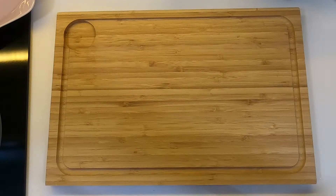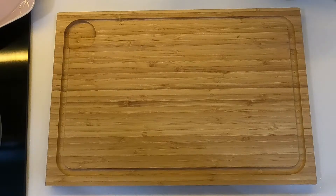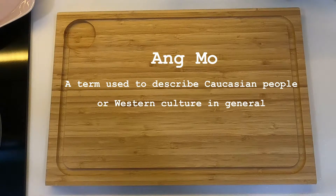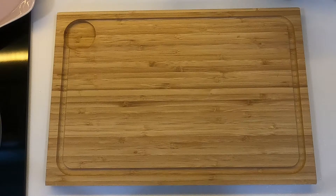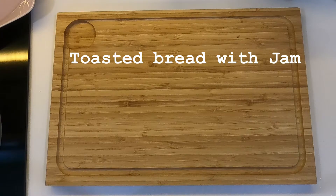Not sure about you, but sometimes I feel like just having some English breakfast for a change instead of my favourite Cha Bi Hoon, or if I'm super lazy — which is most days — then toasted white bread with jam.